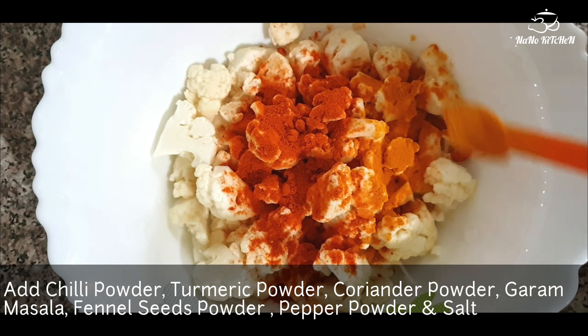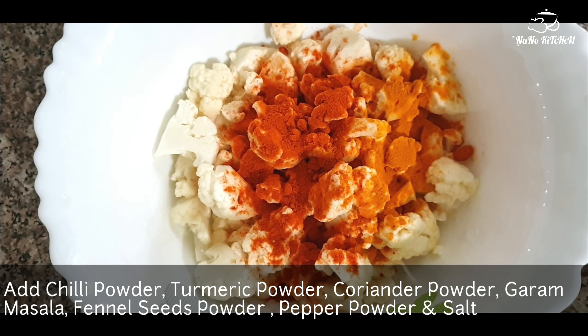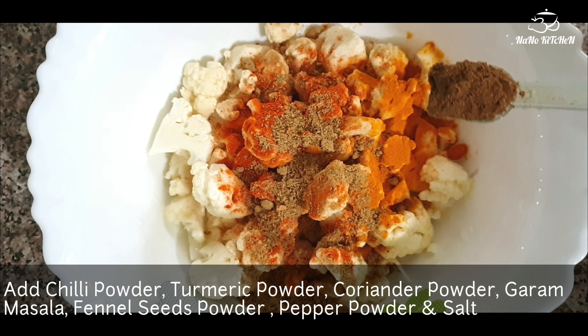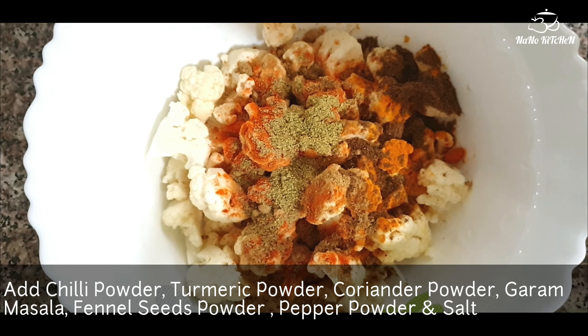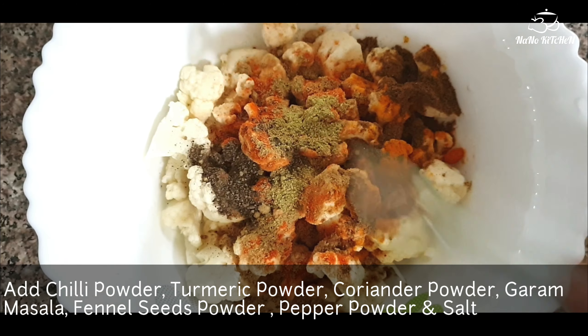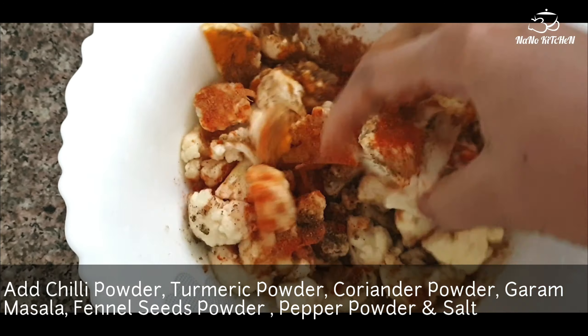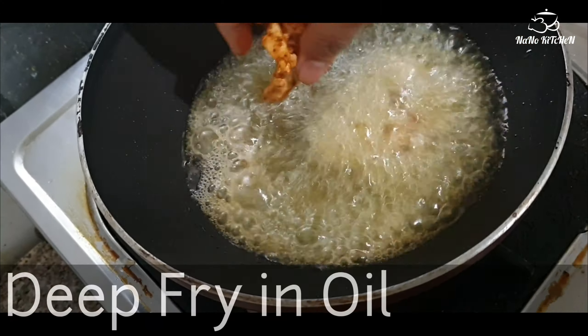chili powder, turmeric powder, coriander powder, garam masala, fennel seeds powder, some pepper powder, and salt. We are going to marinate it and fry it in oil.